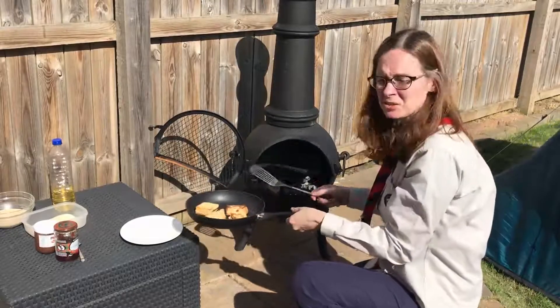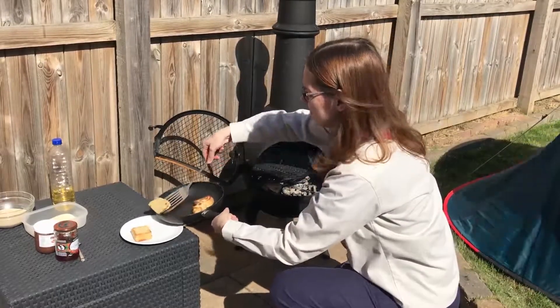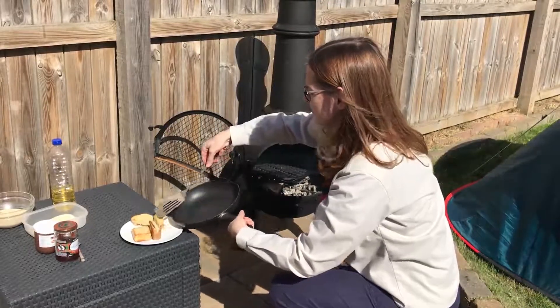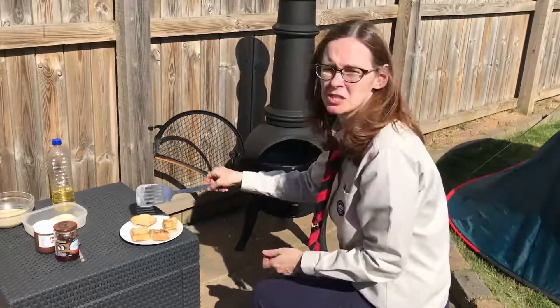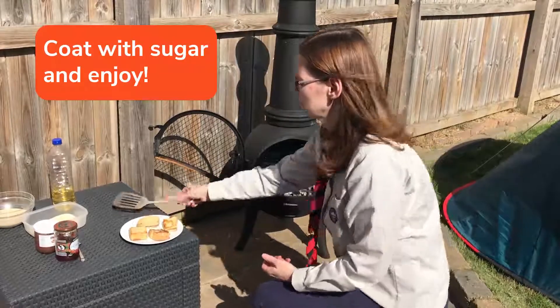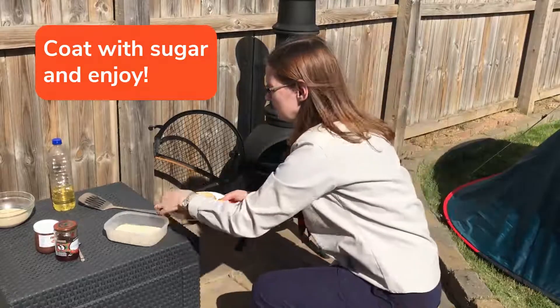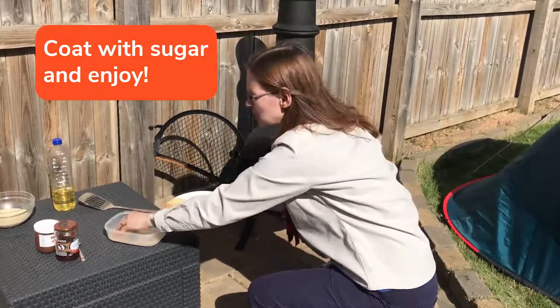Once they're nice and golden on both sides, I'm going to transfer them to a plate. Let them cool for just a moment or two, because they'll be really hot. And then you're going to dip them in sugar — coat them both sides, just a wee dusting of sugar.